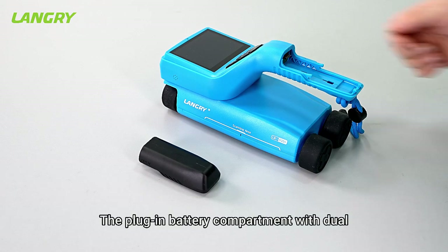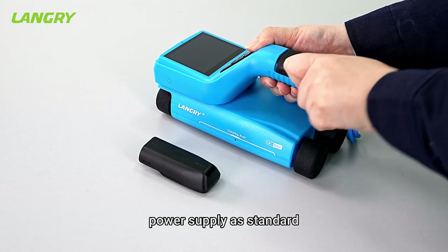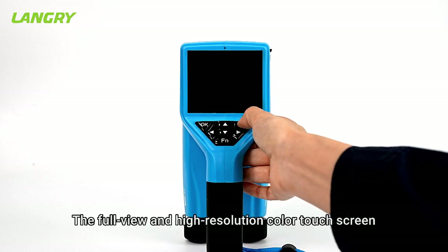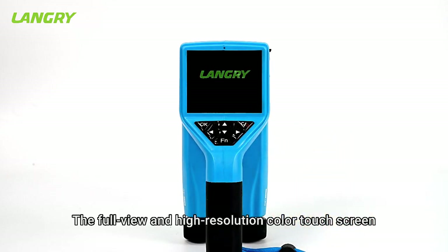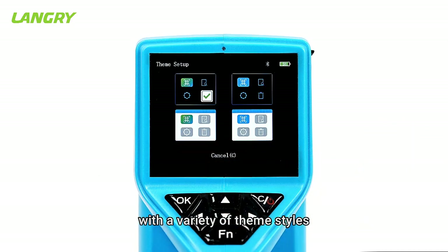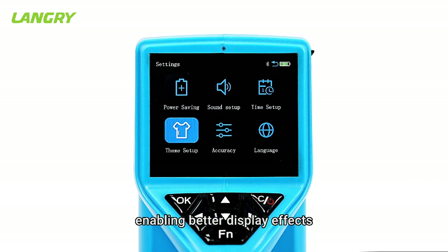The plug-in battery compartment with dual power supply as standard can be quickly replaced, offering longer battery life. The full-view, high-resolution color touch screen features a large screen-to-body ratio with a variety of theme styles, enabling better display effects.